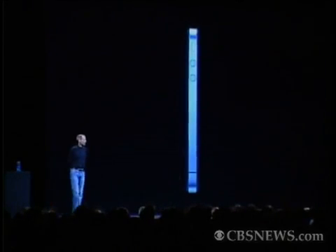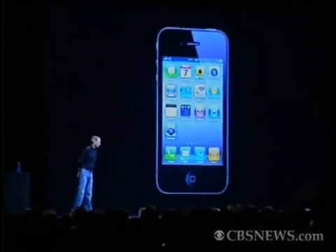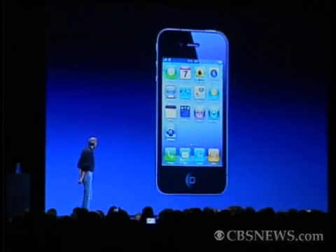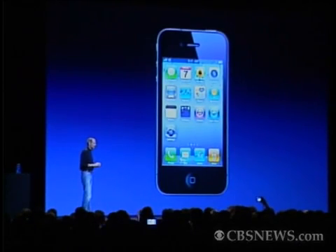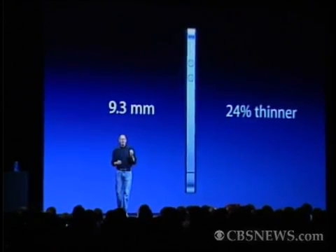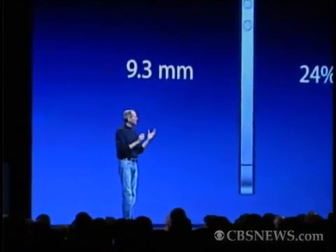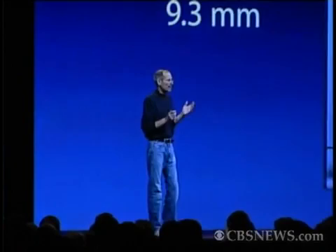And it's really thin. This is the new iPhone 4. It is just 9.3 millimeters thick — that is 24% thinner than the iPhone 3GS. A quarter thinner in something you didn't think could get any thinner. As a matter of fact, it is the thinnest smartphone on the planet.